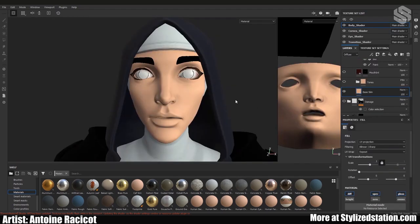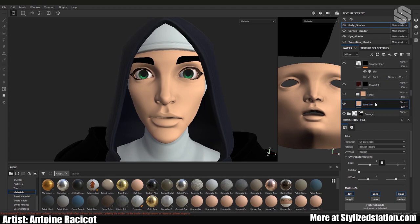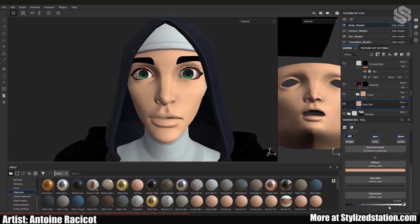The face is pretty much the same process as the coat. One quick thing to mention about texture sets: it's nice that you can isolate or hide them — for example we don't really care about the transitional shader or the cornea right now. Same as the coat: start with the base color and base info for specular and glossiness.